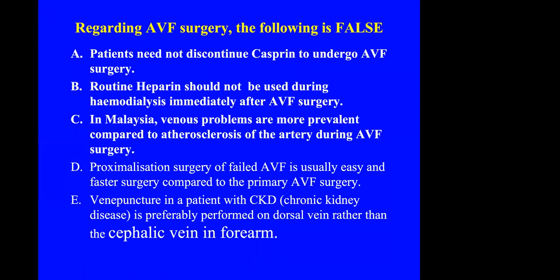And these are the MCQ questions I was asked to set. There are five statements, and you have to pick which one is false. The organizers will give a prize to those who get it right. Thank you so much for your attention.